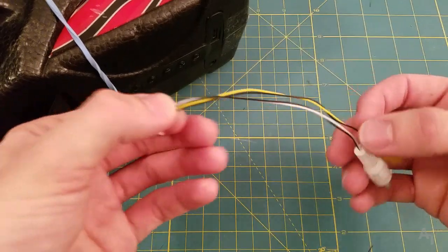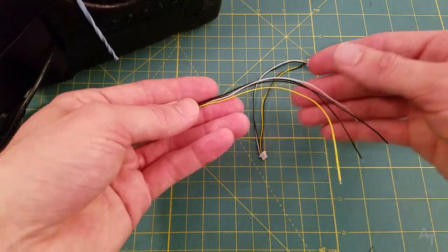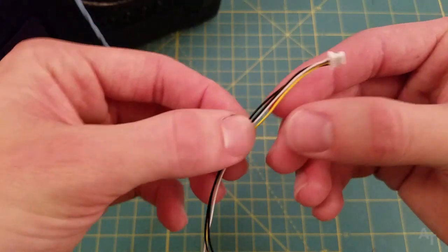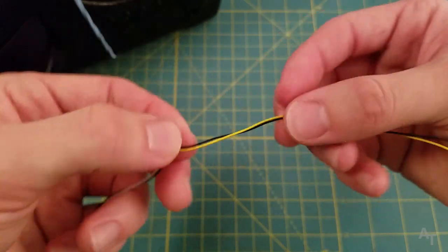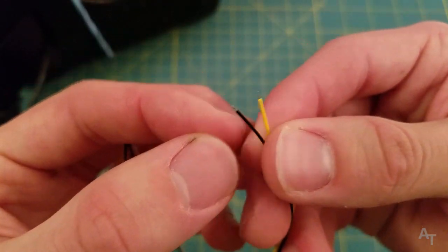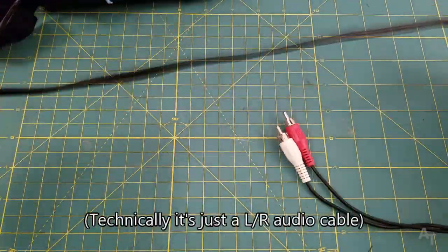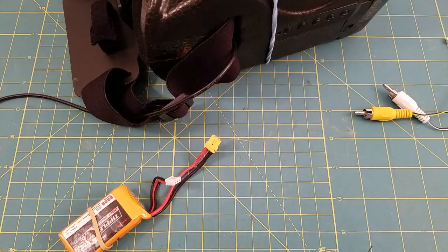Unless you want your head a few inches away from the TV while you're doing this, you're going to want to make an extension — and that's what we're going to do now. In the package also comes this little connector, which is basically the same except without the existing connections. We're only going to be working with the black and yellow wires. For the extension I have here an audio video cable — quite a long one, the longest I could find — and I'm going to repurpose this.